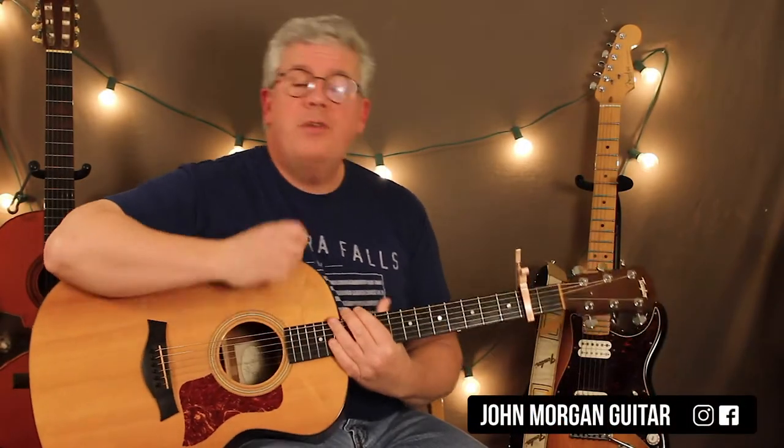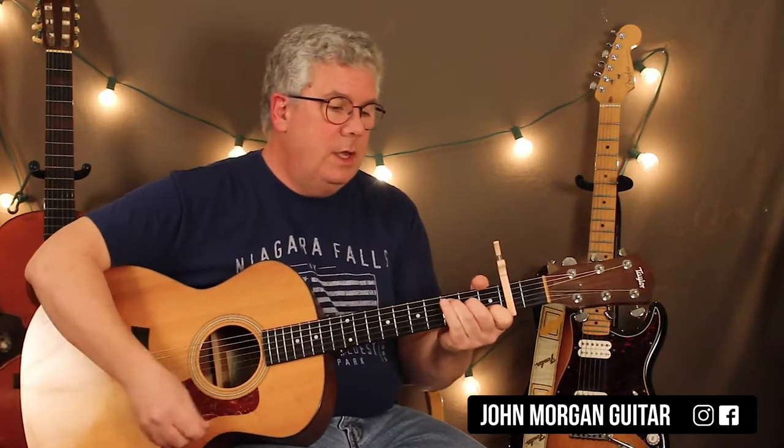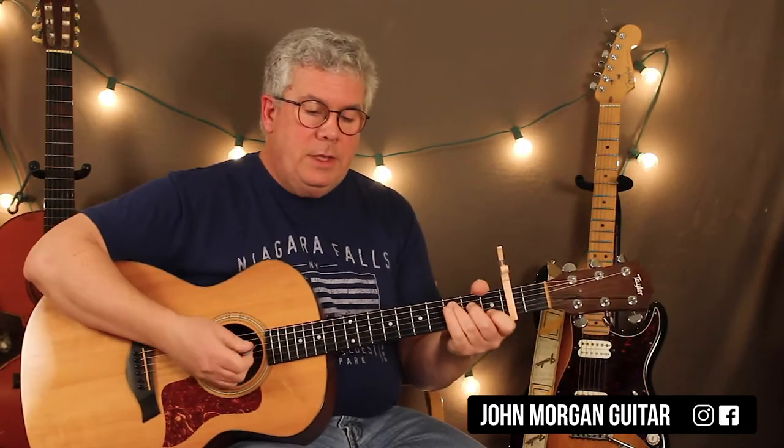Hi, welcome to Lessons with John. Today we're going to try Heaven by Cain Brown. Capo on the second fret. You've got a C chord, G, E minor, to D. And that's it — that's the song right there.